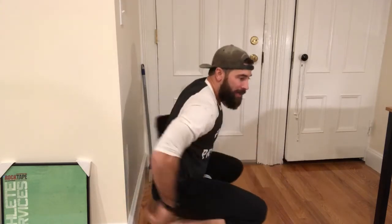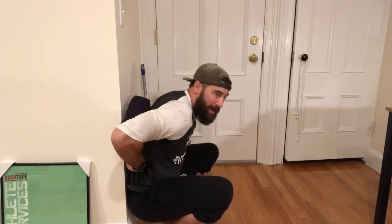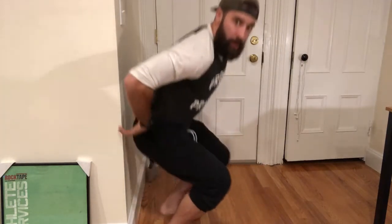What we're going to do is take that sweatshirt, get it rolled up nice and tight, and drop it right down to where our shoulder blades are — right here.